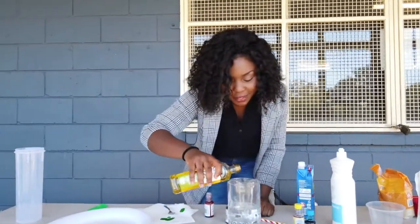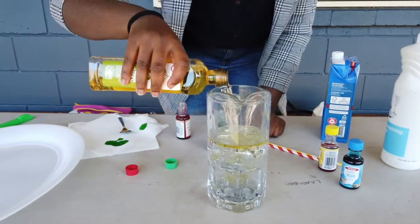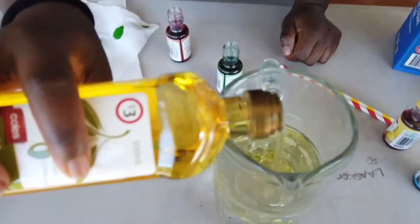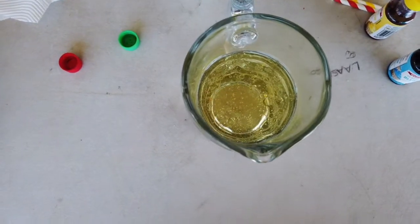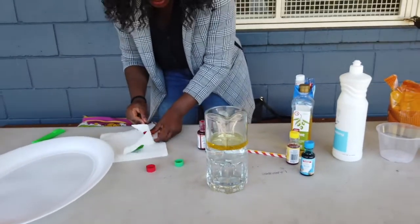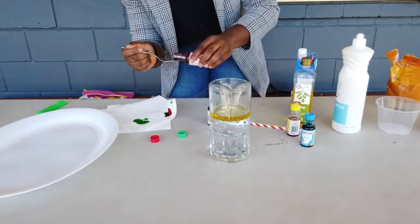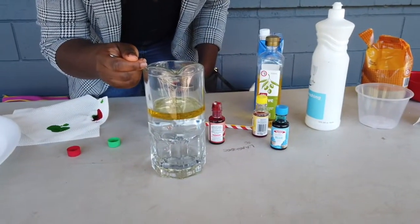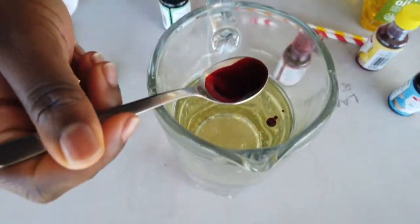So we put our oil inside — you should put as much oil as you can. Now we're gonna start with our food colouring. I'll start with red — just a little bit. Make sure you're very gentle and steady, just a little bit at a time. See that?